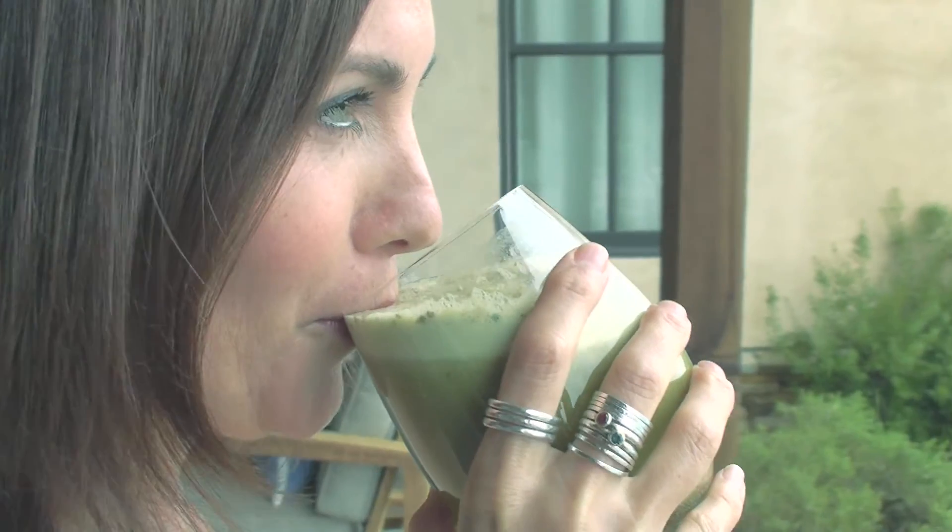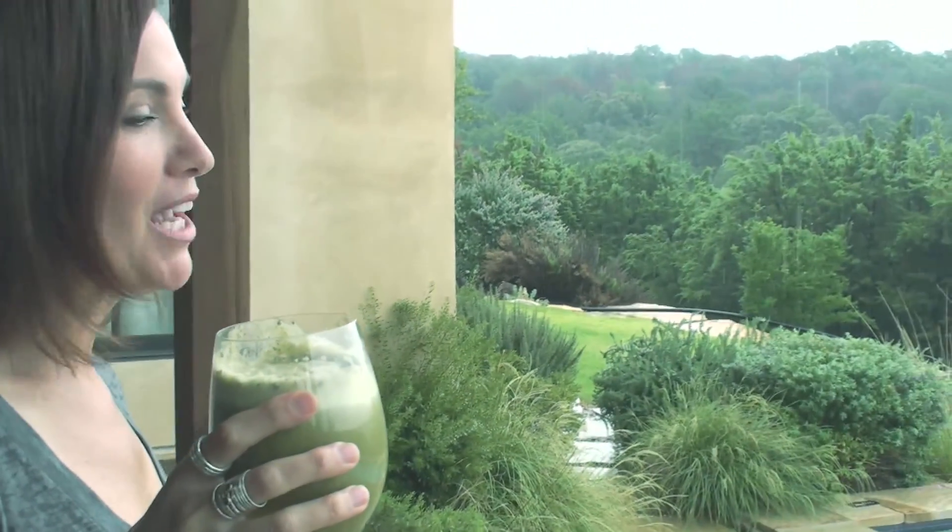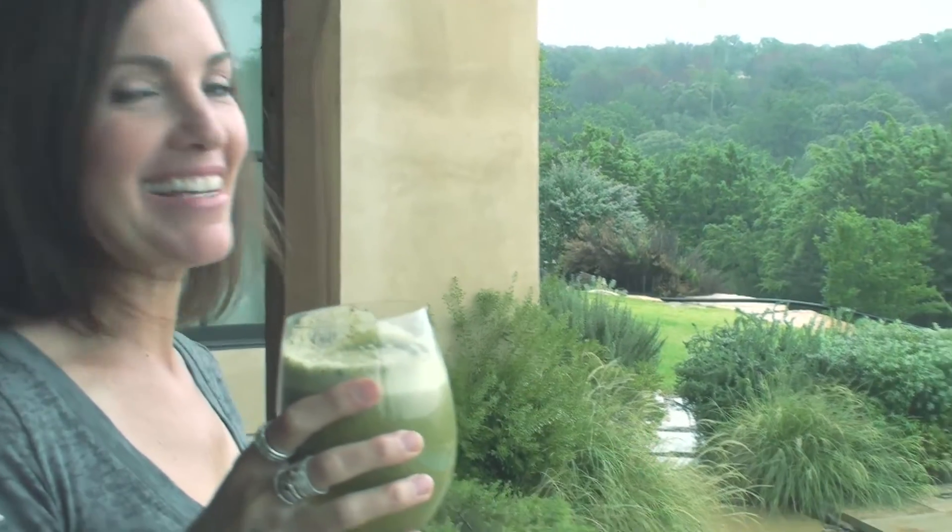Cheers, everybody. Enjoy your juice. It's delicious. Nutritious. And the perfect juice for a beautiful rainy day.